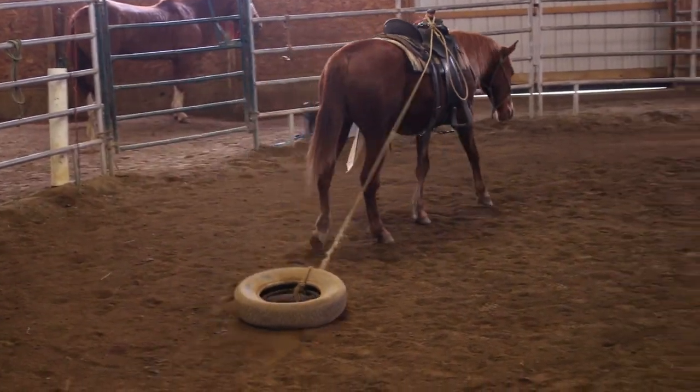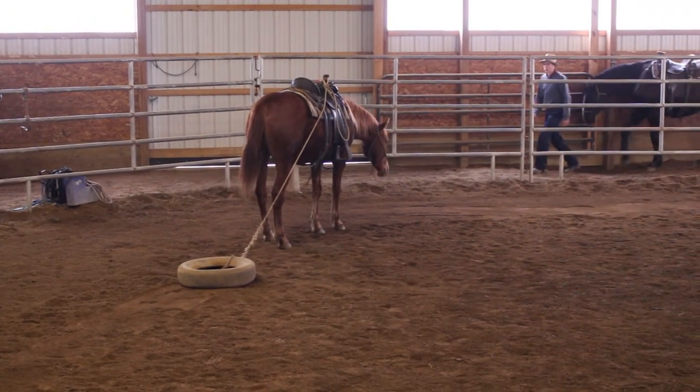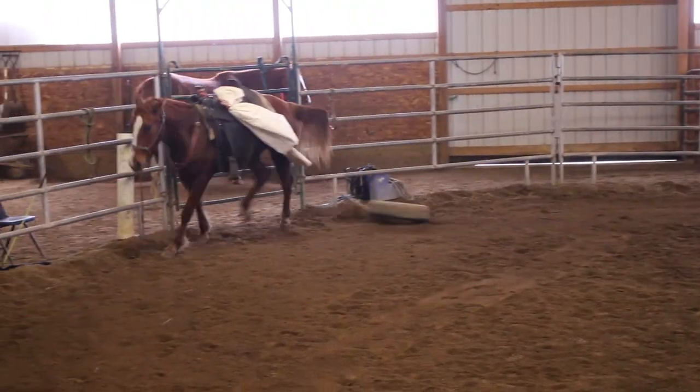She's turning in the other direction. She's putting her head down. She's saying, okay, whatever you want, that's fine with me. There you go — that's what we're looking for.